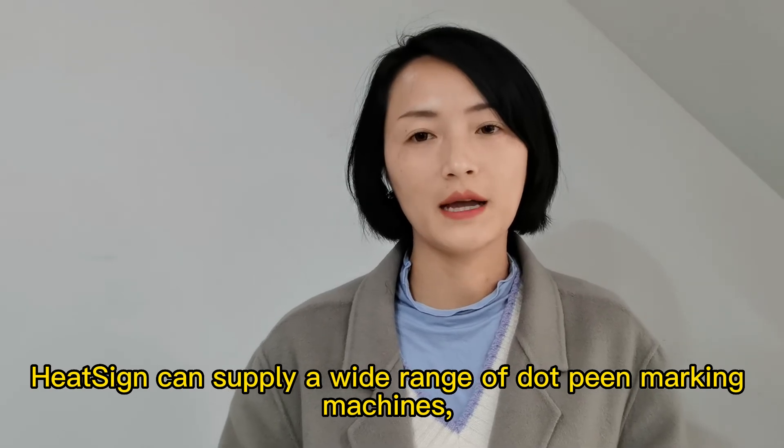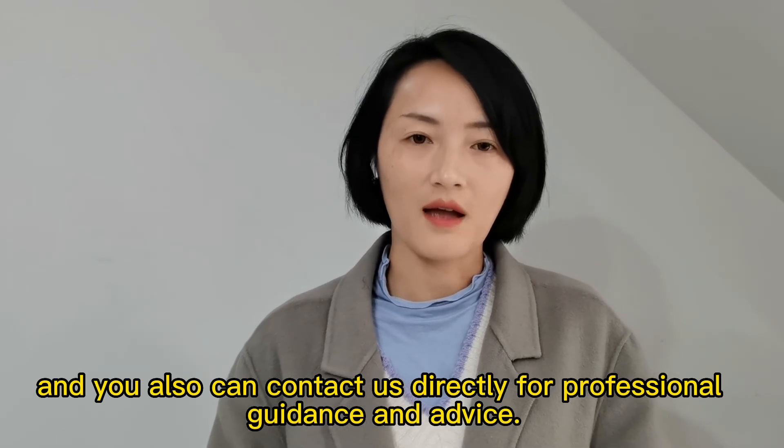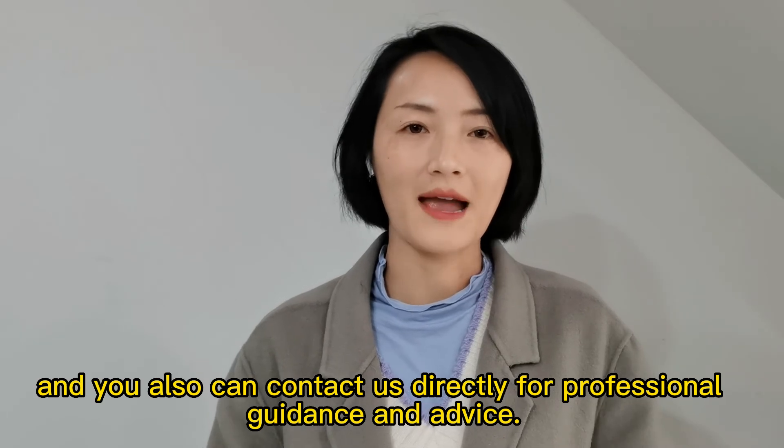HiSide can supply a wide range of dot marking machines. You can also contact us directly for professional guidance and advice.